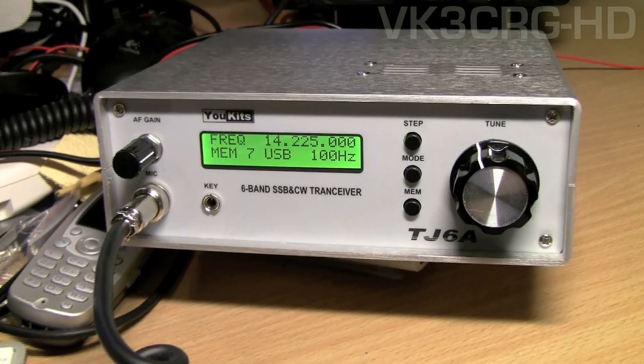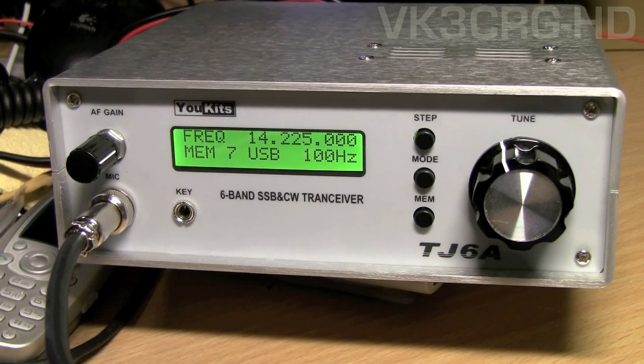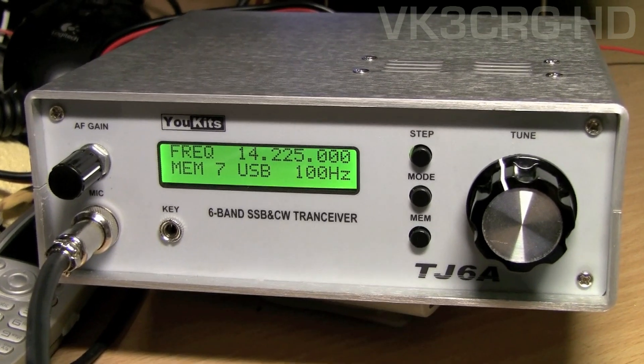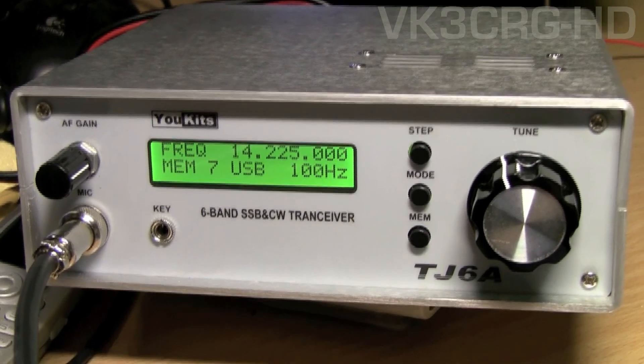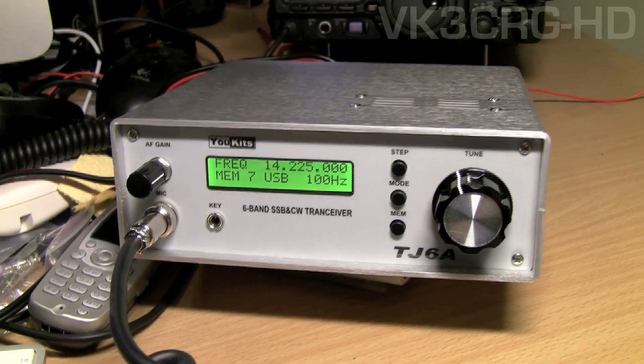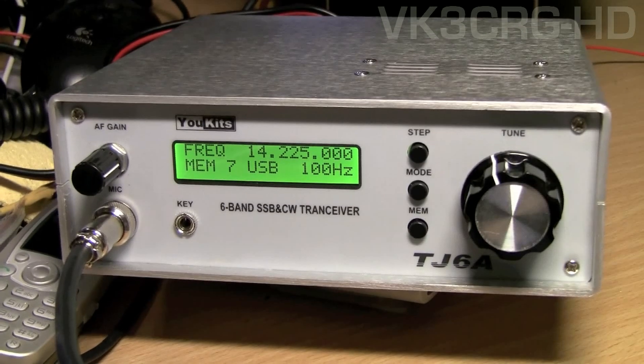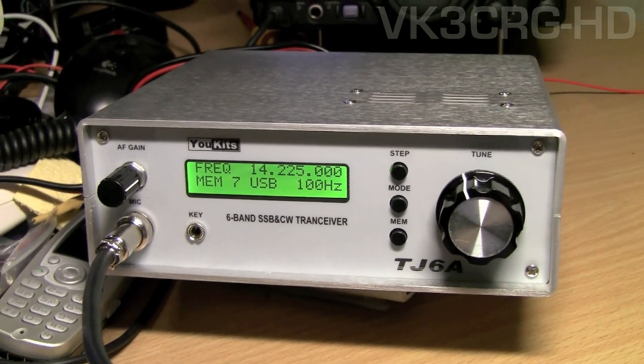This is a UKITS TJ6A, which is a 6-band upper and lower sideband and CW transceiver. It's a finished one — I finished it. It's quite a complex kit with lots of surface mount components.